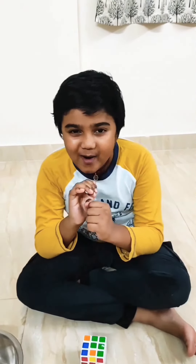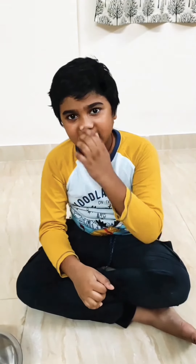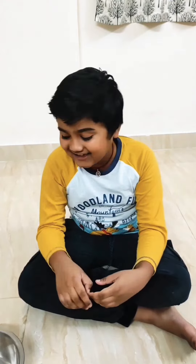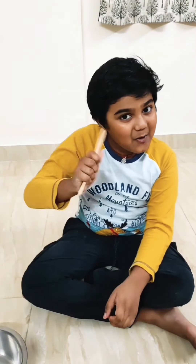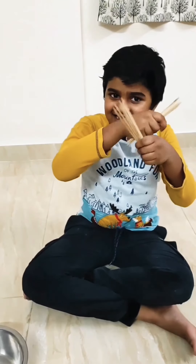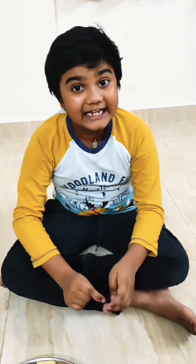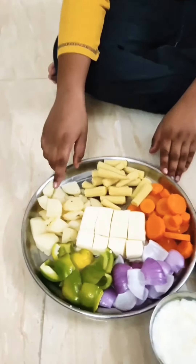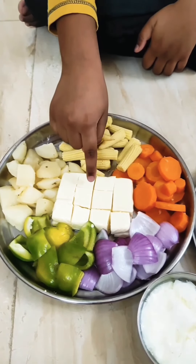Hello guys, good evening, welcome back to my channel. Today I came up with a variety snack — wet skewers. The ingredients we need are baby corn, potato, capsicum, onion, carrots, and honey.